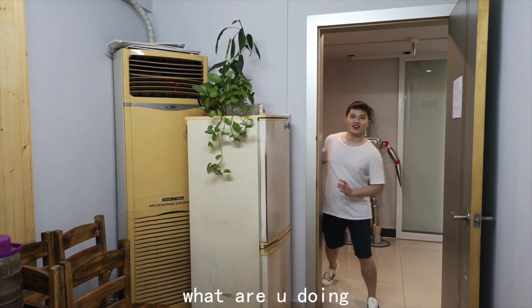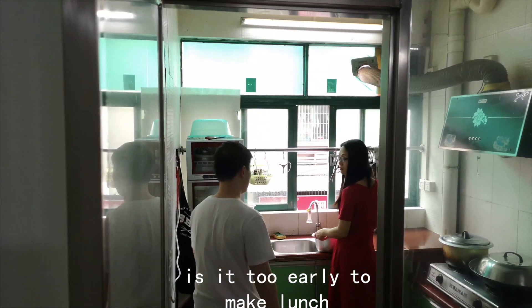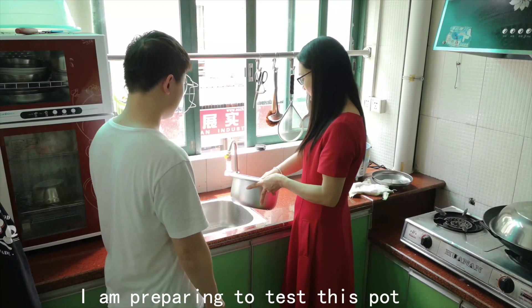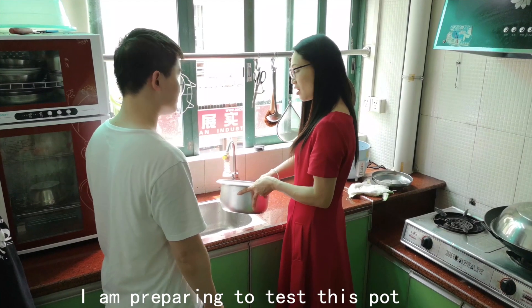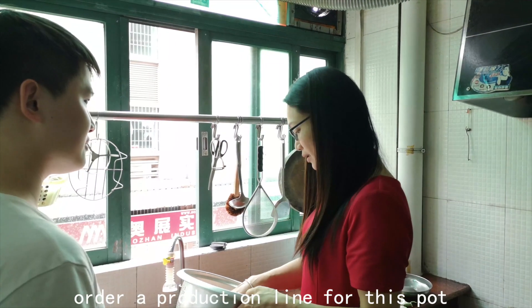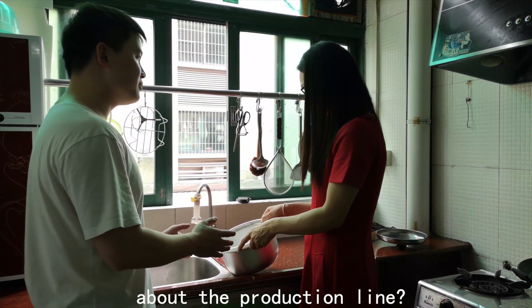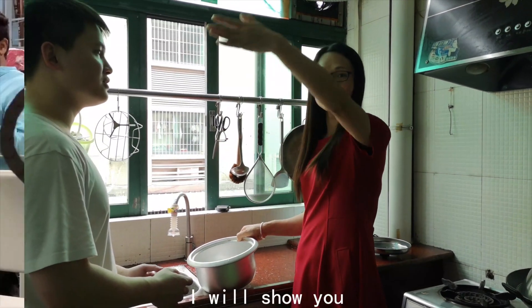Hey Linda, what are you doing? Is it too early to make lunch? I'm preparing to test this pod. Recently, a new customer is going to order a production line for this pod. Wow, can you show me the video about the production line? Ok, I will show you.